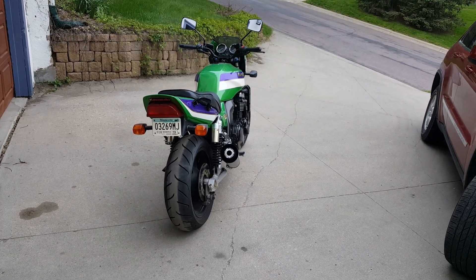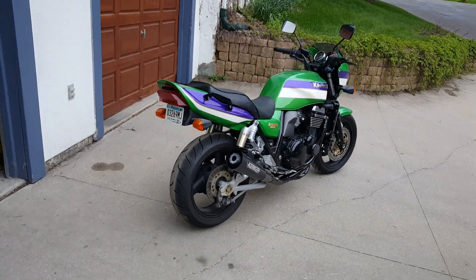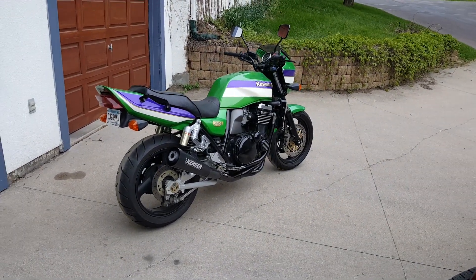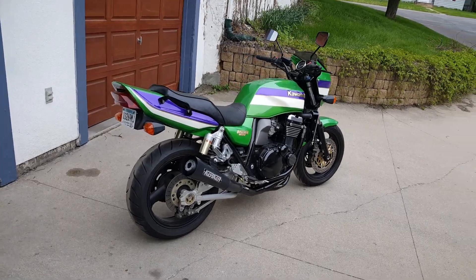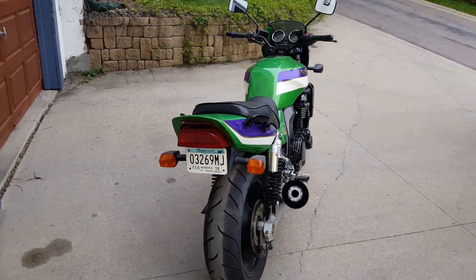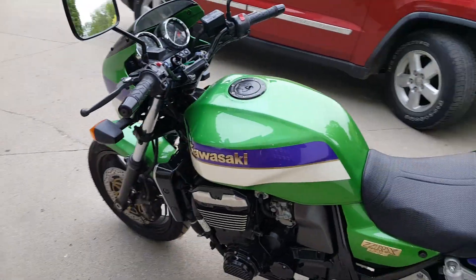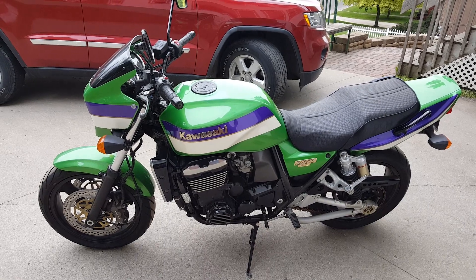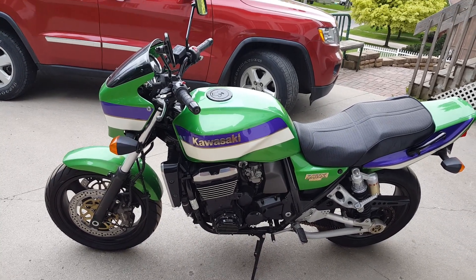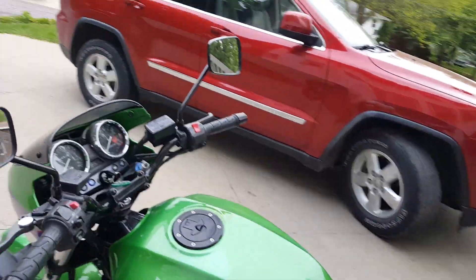I cheated a little bit — I wanted to make sure it was gonna run, new battery and of course the Kirker exhaust. You're gonna notice a little smoke from the headers; I put a light coating of grease on the gaskets to hold them in there, so that'll burn off. But anyway, let's just get this going.